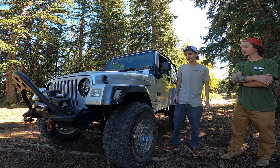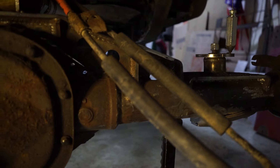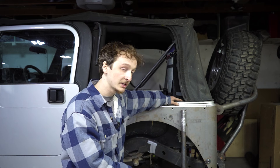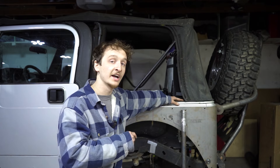The axles going in this Jeep are not the ones that came out of it. Up front is a high-pinion Dana 30 that we built up — this Jeep had a low-pinion Dana 30, but we went with the high-pinion because we had it for free from a buddy. We put an Artec truss on it along with a Yukon zip locker. For the rear, we have a Ford 8.8 — I really love the Ford 8.8 and have them in both my red and green Cherokees. We put an Artec truss on it and a Yukon C-clip eliminator kit. This axle doesn't have a rear locker yet — Jake wants to see how it performs with just the front locker first, then we can add a rear locker down the road.